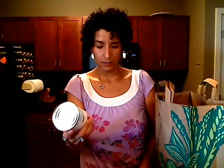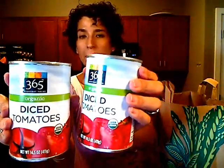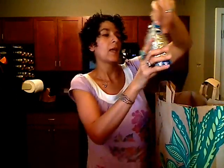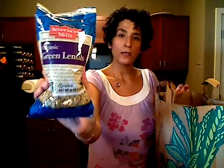I got two cans of diced tomatoes. I'm going to make a lentil bean soup — Cabernet Queen Sally kind of got me wanting to have more lentils after she made a lentil bean soup, so I think I'm going to make something similar. And I got some green lentils too. Anything with a bean — I'm such a sucker for it. I love beans.